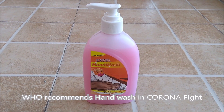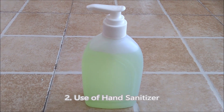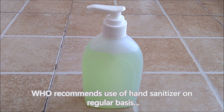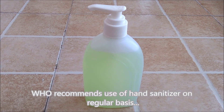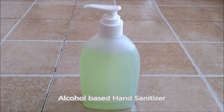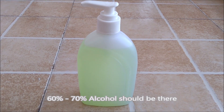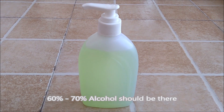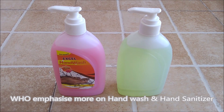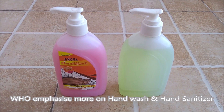WHO has approved that washing your hands with soap or hand wash is necessary in this corona fight. The second method is hand sanitizer. WHO has recommended that you must use an alcohol-based hand sanitizer for hands cleaning on a regular basis. For a good hand sanitizer, around 60 to 70% alcohol content should be present.